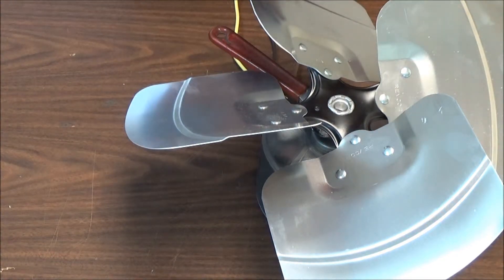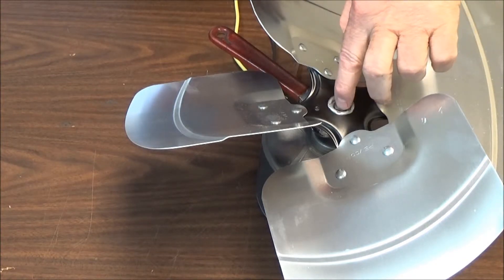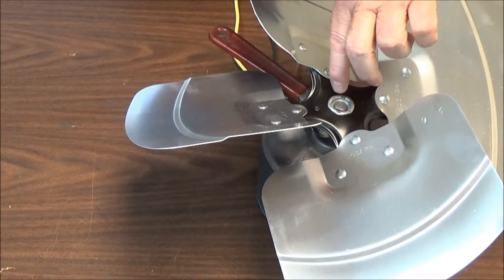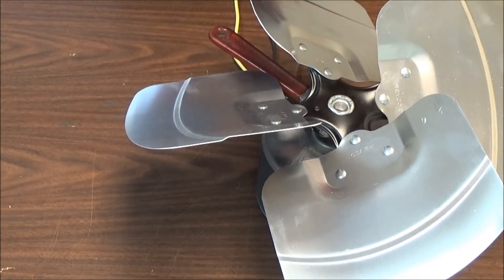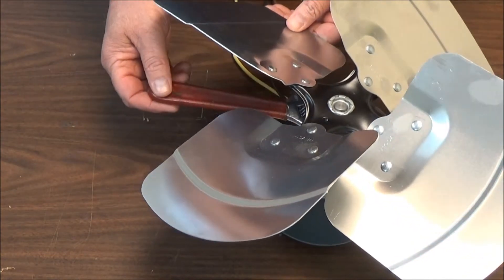When changing the fan blade, sometimes it can be difficult to get the existing fan blade off. The best thing to do is squirt some penetrating oil around the outside of it. If there's any shaft showing, make sure all the rust is sanded off. Let it soak a few minutes, then take a crescent wrench and tighten it down on the flat spot of the shaft.